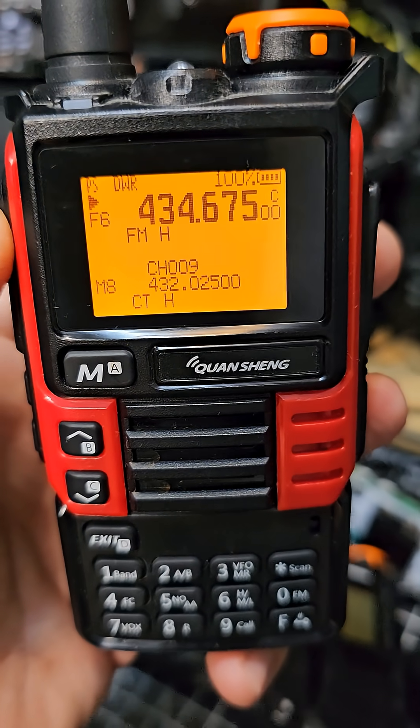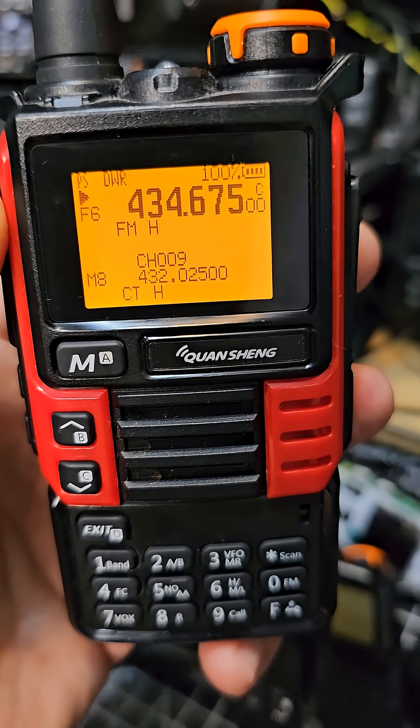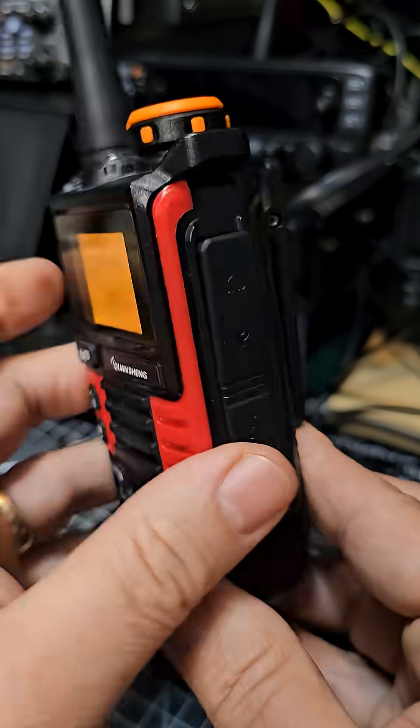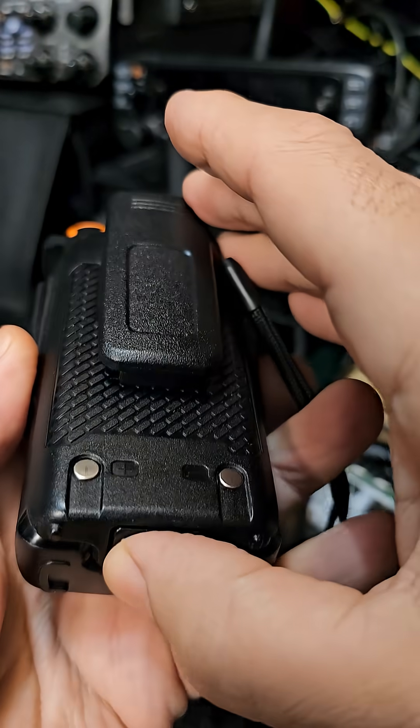M0FXV. Just a quick warning here from F4HWN. If you would like to flash his Fusion firmware, you need version 3. Now most of us will not have version 3 of the K5K6.